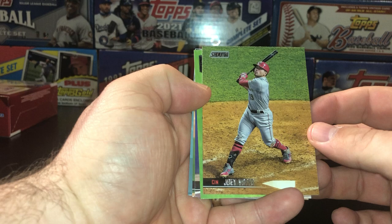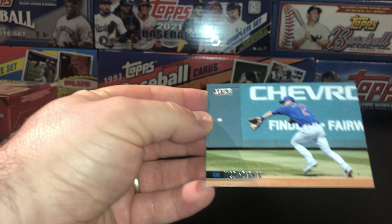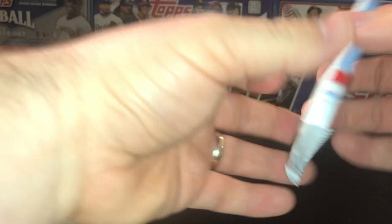Let's see what we've got going on. We got a little Joey Votto, a black foil of Edward Olivares, Garrett Crochet, and then a Nico Horner second year. Very nice, very nice. All right, put those off to the side.